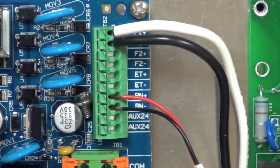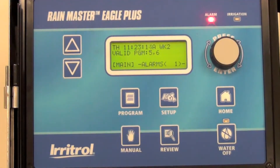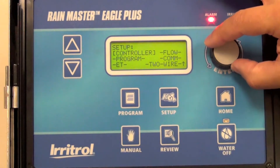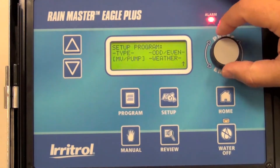Once your connection is secure you can move to setting up the rain sensor in the controller's menu. Now that we've connected the rain sensor we're going to set it up in the controller. Start by pressing Setup, scroll to Program, then select Weather.